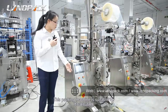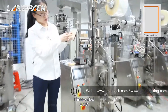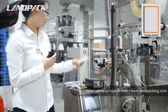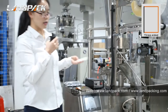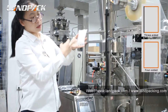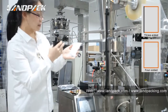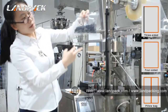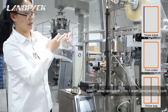This machine is suitable for three-sided sealing bag style. Of course, we can also make other bag styles such as four-sided sealing bag style and the pillow bag with central sealing style.